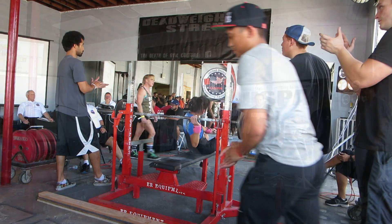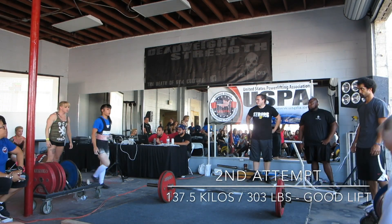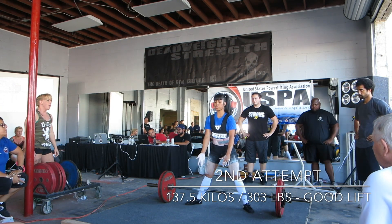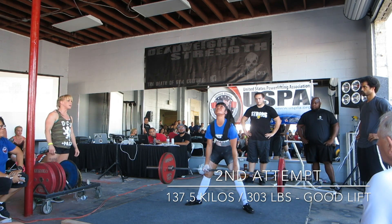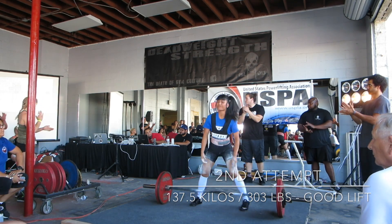I'm going to take a quick lift for Michelle. Left four, left four and 70 for the show. We have three hundred pounds on the bar — 137.5 kilos. Oh, the lift is good.